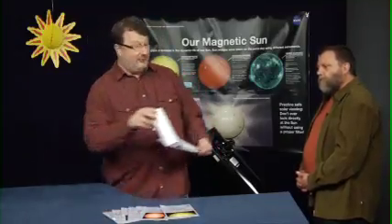Sure. If you want to see a cool demo on why sunspots appear dark, check out this tube. The directions are right there on the side.